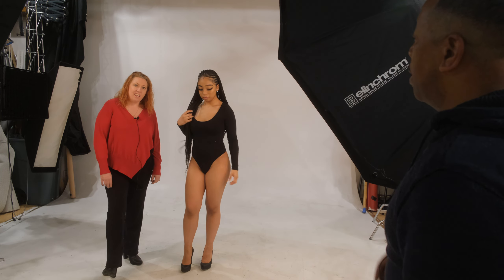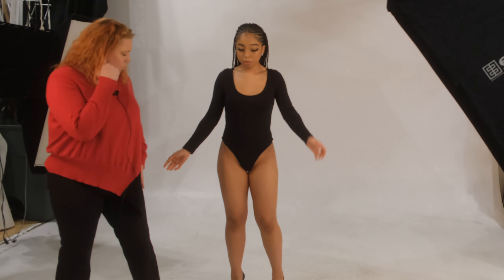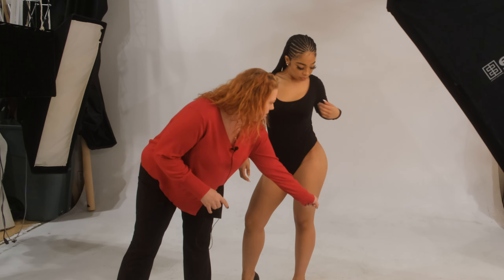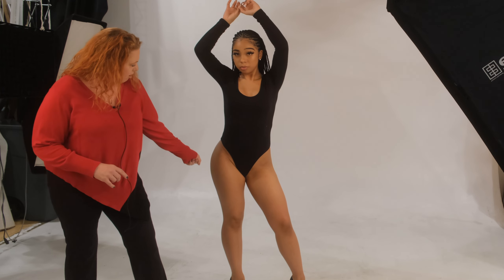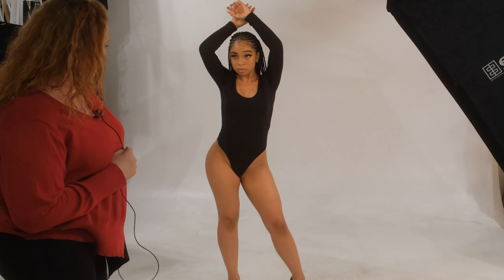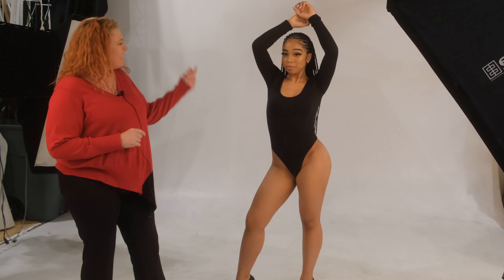Sometimes curves are as simple as shifting your weight. I'm going to have you put your weight on one leg — what you're going to look at is the curve she is creating right here. Now shift your weight to the other leg — we still have a curve, but one side will actually be a little bit better than the other. In this case, this is actually her stronger curve, so we're going to have her put her weight on this leg.